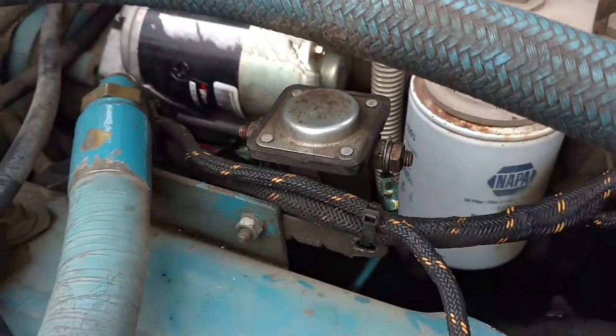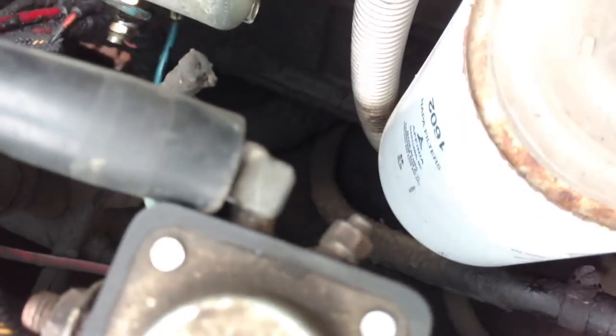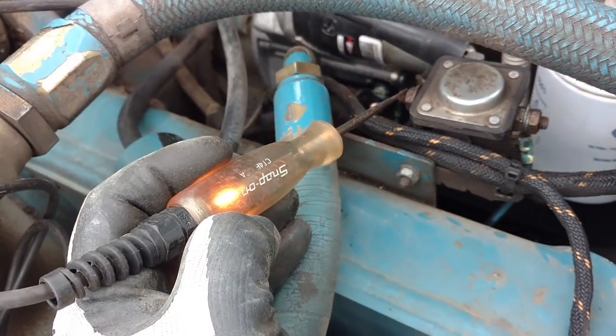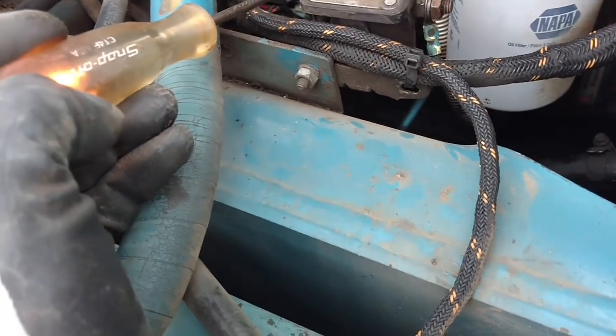So first we want to see if we have power. We're gonna check two things at once - put the test light on the ground, touch it to the battery, and that tells me both connections are good. That quick test tells us we do have power and we do have ground.